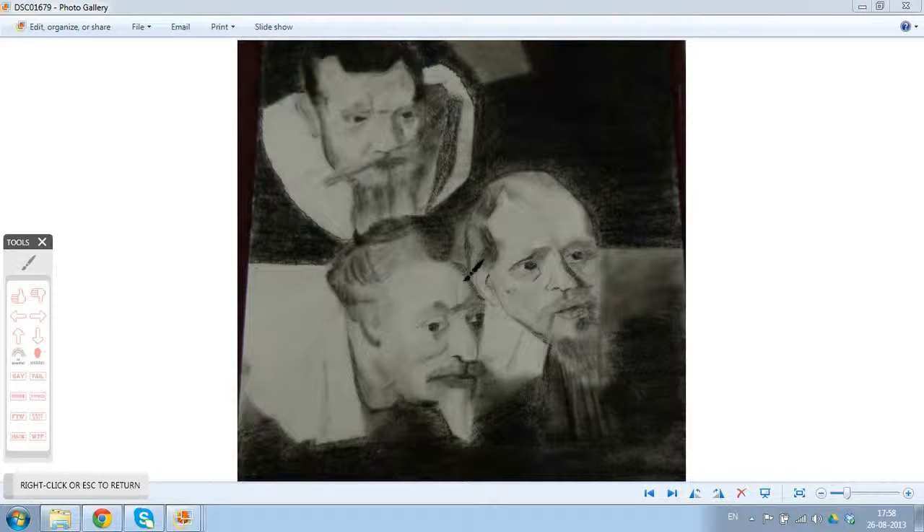The second and the third face are looking good. Talking about blocking the background, you have done it well.